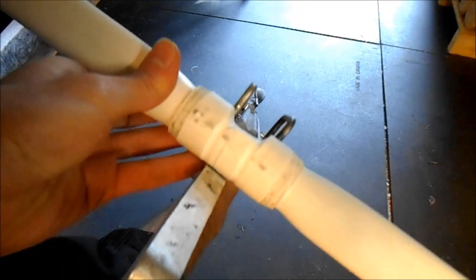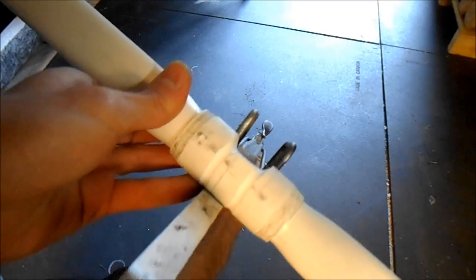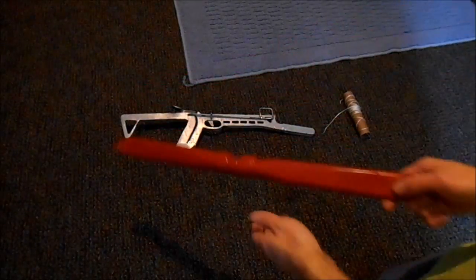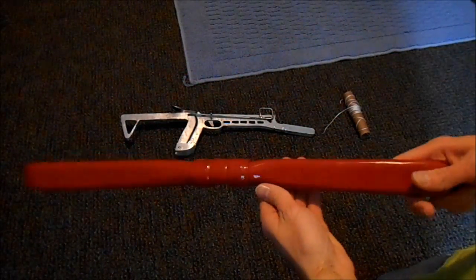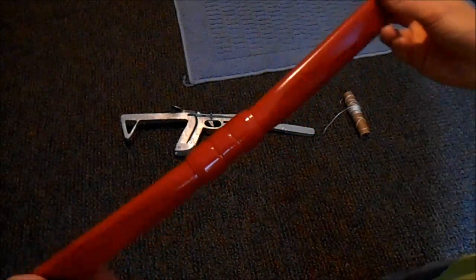You have to cut that notch through the center for the arrow to come through — that's why the center has to be so reinforced, because of the stuff we're doing to it. I've also put some grooves around it for the lashing string to mount onto, because we're going to be lashing this onto the crossbow with string. I have painted the bow red, but obviously you can paint it whatever color you want.